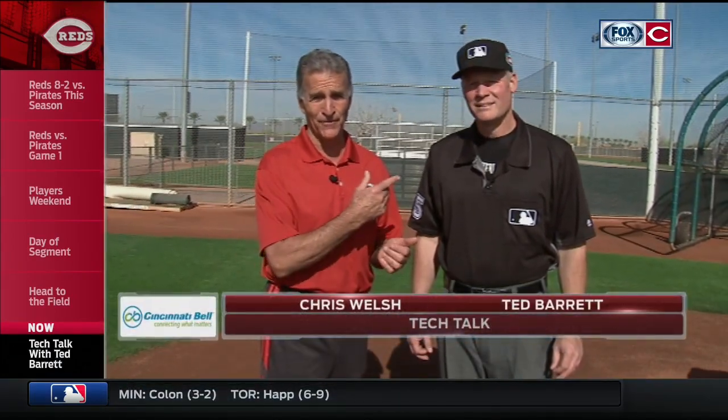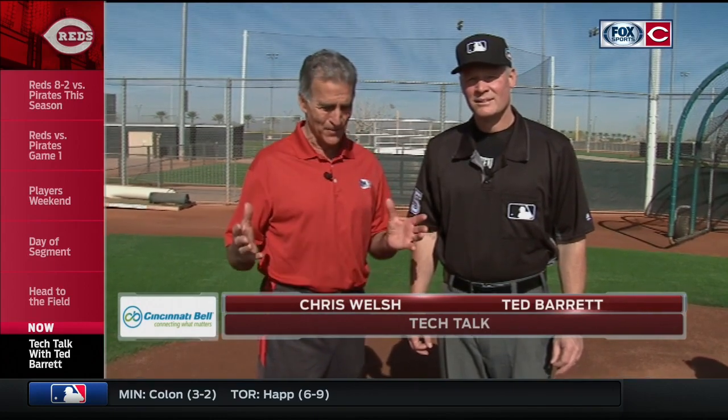Well, if you want to play the game of baseball right, you have to know the rules, and that's why our good friend Ted Barrett is here today to explain some rules. And today, Ted, we're talking about the strike zone. There's a lot of misconceptions. Take us through what the real strike zone is.